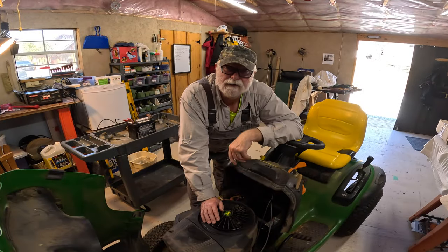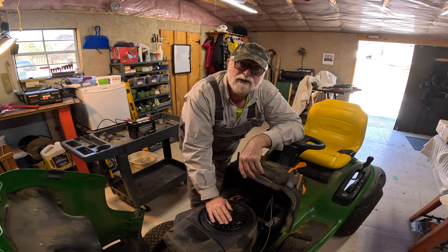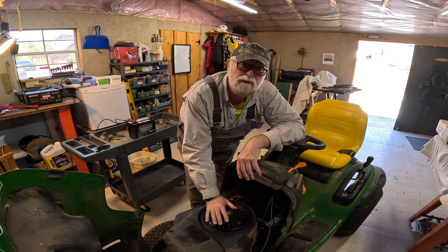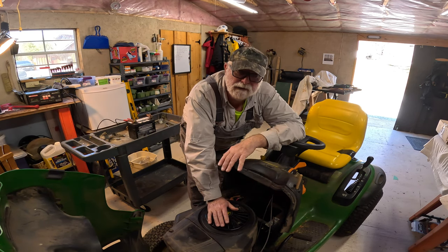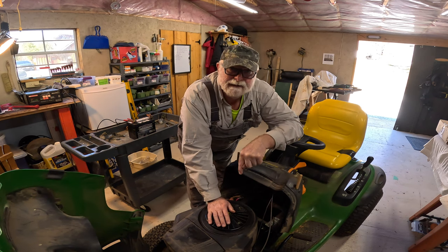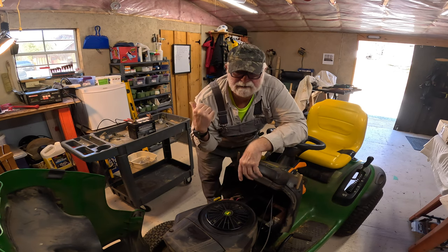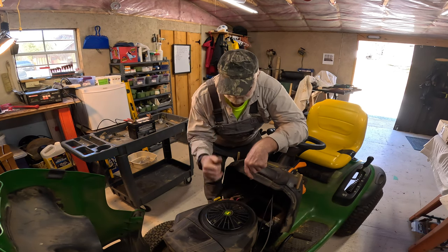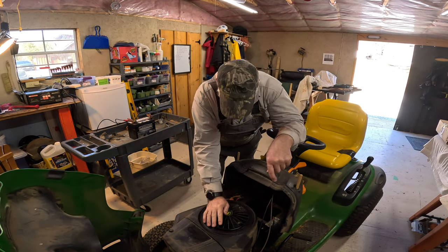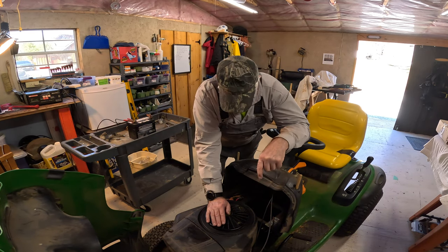Now that we've got the lawn tractor in the shop, the first thing I want to do is get the battery into it. I changed the oil and cleaned the filter and all that kind of stuff at the end of the season last year. The battery has been on the charger — I had it inside all winter — so we're just getting a fresh charge into it. We'll hook it up and see if we can get this beast to turn over.